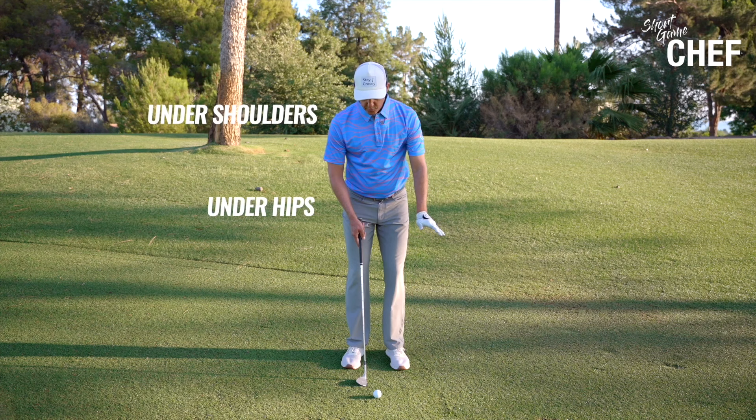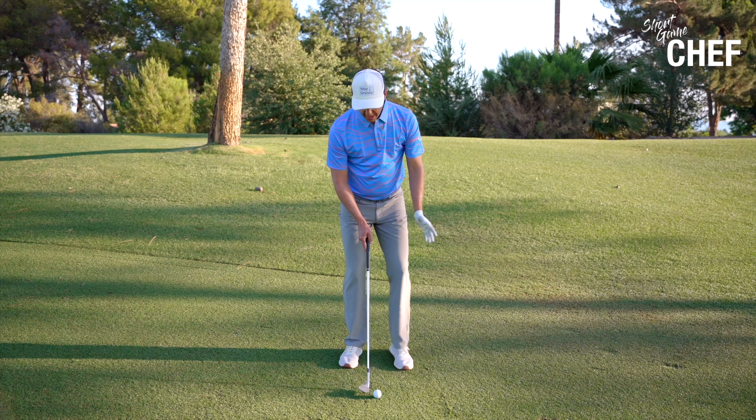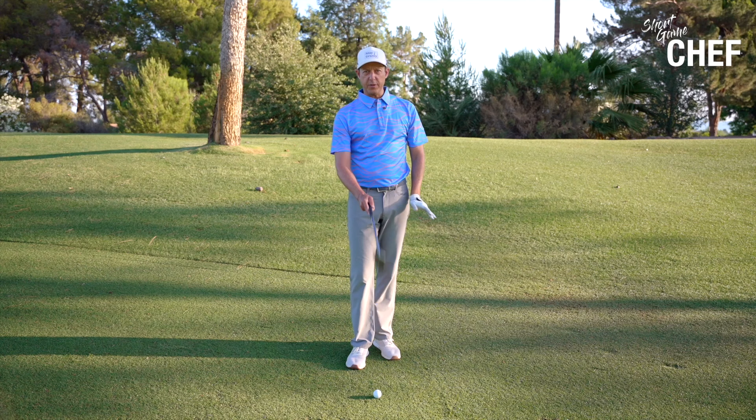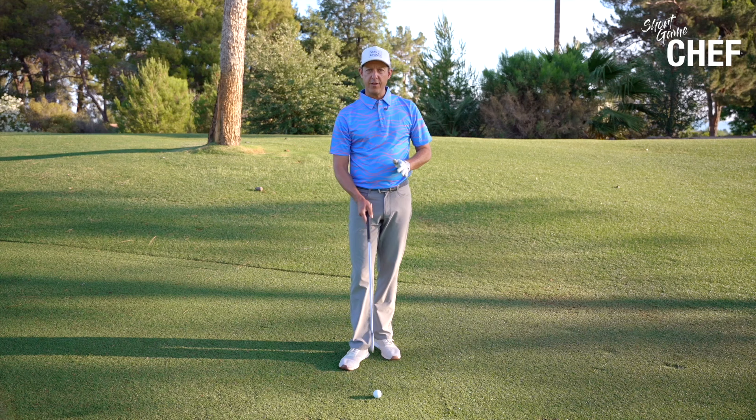As we talk about ball position, we're going to get the ball position slightly forward of center. I don't really want it too far back to flight it low — that's kind of an artificial way to flight it low, and I don't really want that. So ball position just forward of center. Our club face is going to be on the square side. The only time I want to open the club face up is if I've got maybe 50 or 60 yards and need to go high or really want to put some spin on it. Otherwise, from 50 to 125, this club face is going to be square.